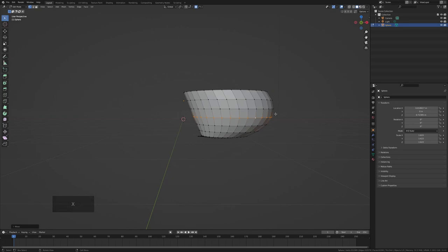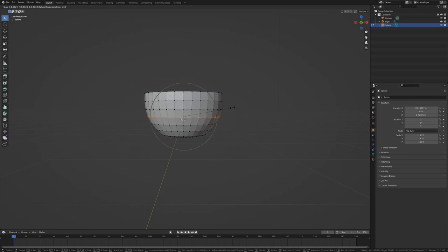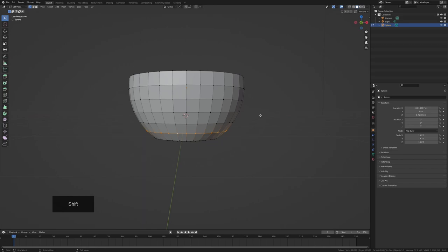Press S to scale, then use the scroll wheel to increase or decrease the outreach to surrounding vertices. Scrolling in gives less reach; scrolling out affects the whole mesh. We only want to affect about half of it — bump it out but not too much. Keep adjusting until you get your desired shape. You can also loop-select by holding Alt+Shift and clicking on a loop to edit specific areas.